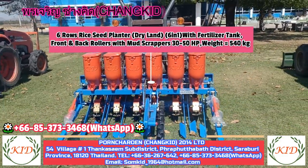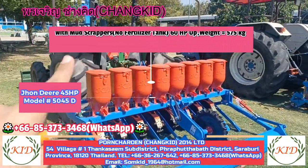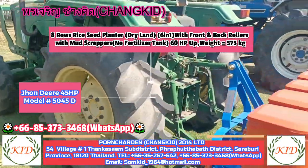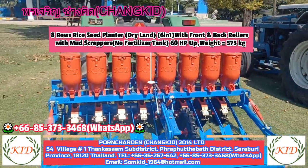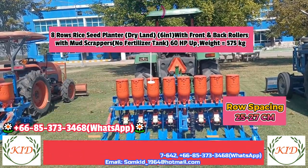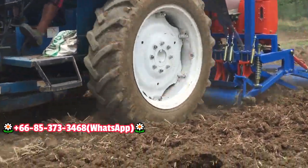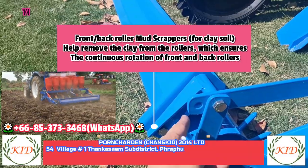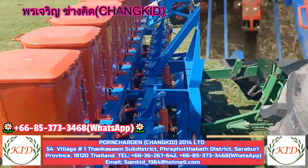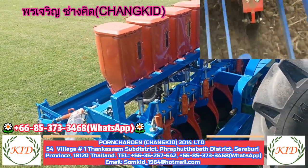This model can be used with a 40 to 50 horsepower tractor. Here is another model — a bigger one, this is eight rows. We have assembled it with a Jondiga 5045D model tractor, designed for 50 to 80 horsepower tractors. The row spacing right now is 27 centimeters between the two coulters. This also comes with front roller and back roller. An additional feature on this planter is the mud scraper — if you have clay or sticky soil, this will remove all the mud from the rollers. The weight of this machine is 576 to 580 kilograms — very solid and very strong.